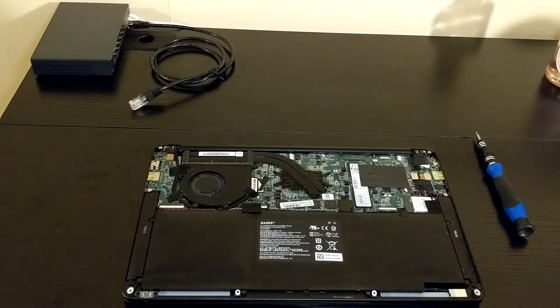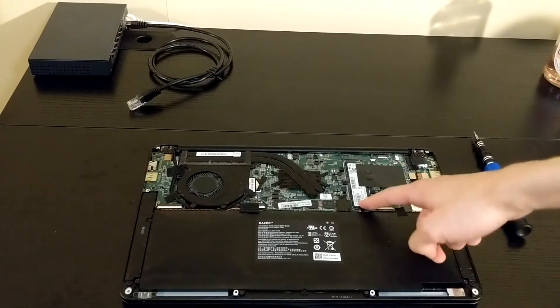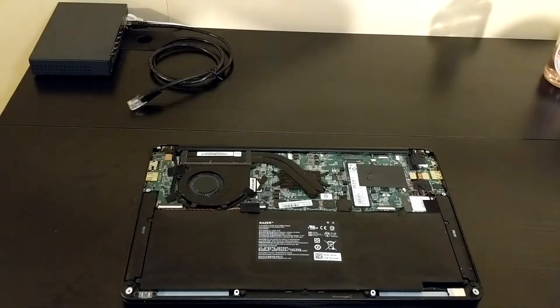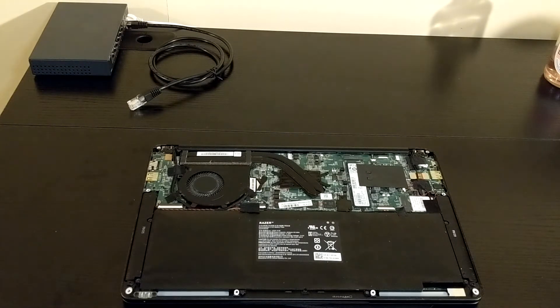Alright, so the battery's down here. There's also the SSD — I'm not going to be replacing that, that's fine. Now we're going to switch our screw heads to the Phillips one. There we go.